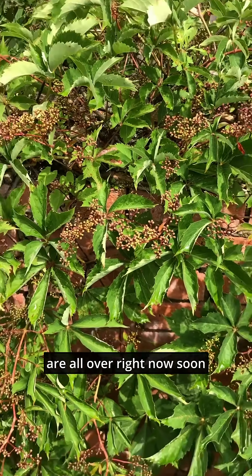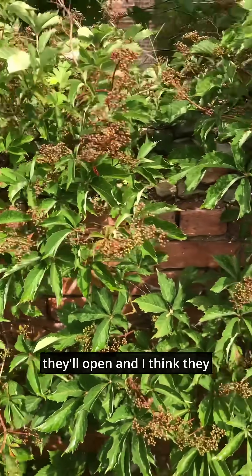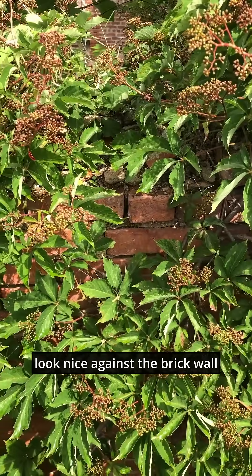The flower buds are all over right now. Soon they'll open, and I think they look nice against the brick wall.